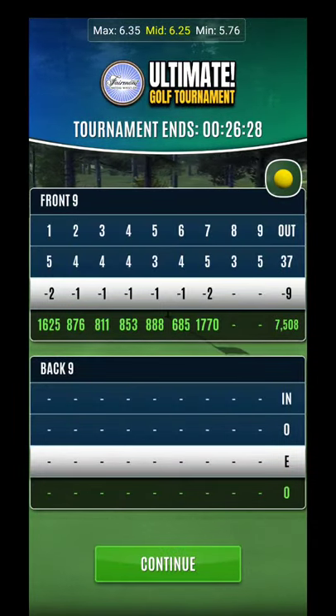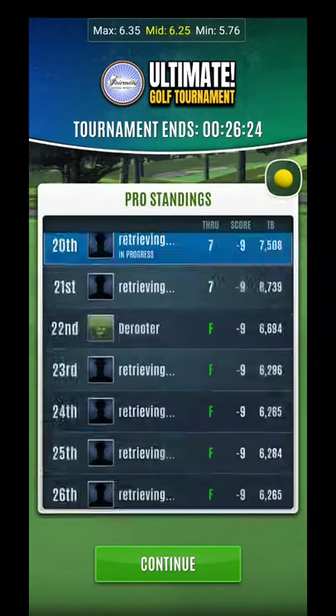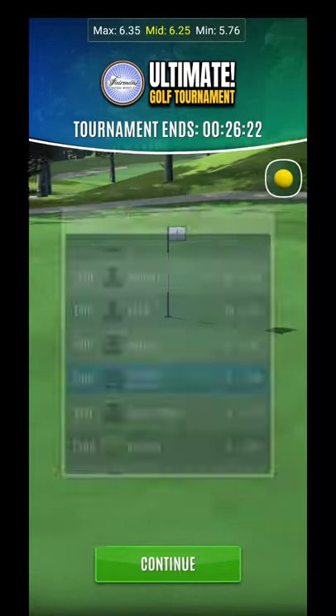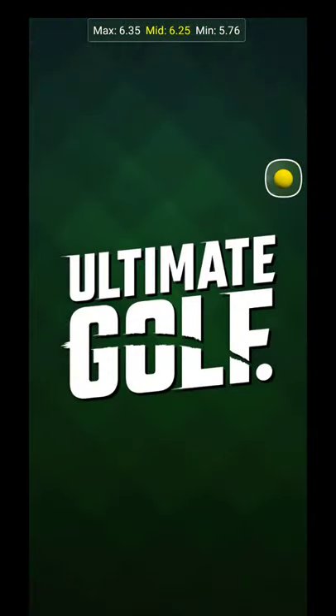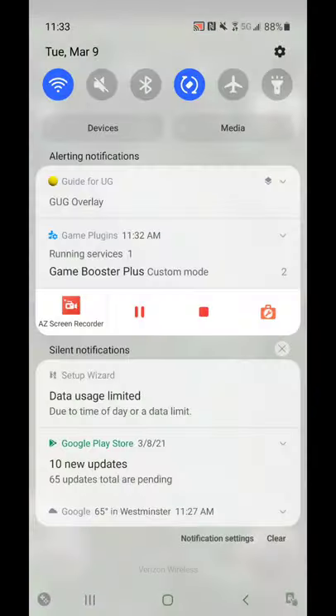I also had maybe just the slightest headwind, and that factored in on it not rolling out. So keep that in mind, and hopefully you can get that one to drop with just a little bit more precision and mastering that technique. Good luck — I'll see you guys on the next one.